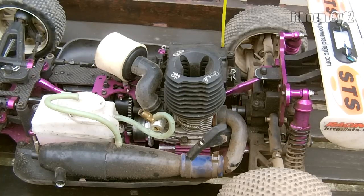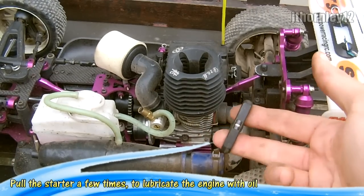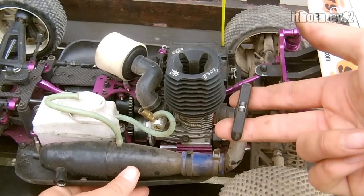Once the drops are in, all you need to do is take the pull start and pull it 5 or so times just to lubricate the oil.